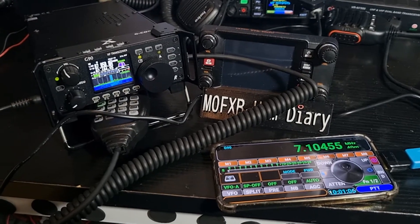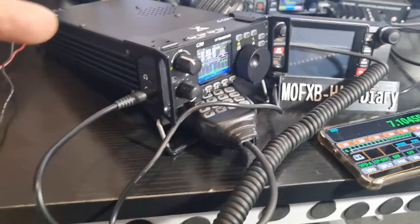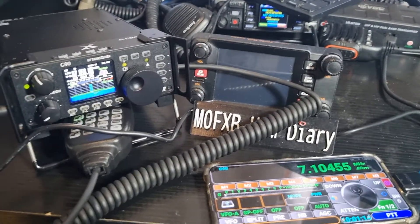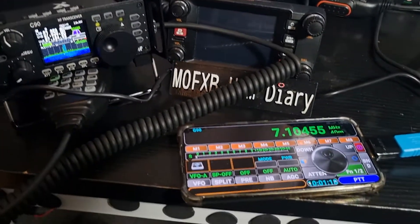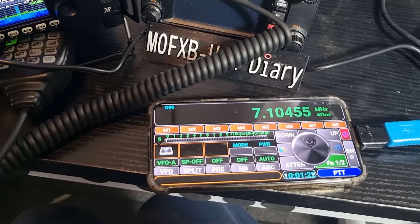Zero FXB, just a quick video here. Xiegu G90 with the standard cable that comes in the box, going into the bottom hole on the left-hand side. We're using the Pocket RX/TX app — there is a charge for it, but it's fun. I do find it a little bit glitchy.